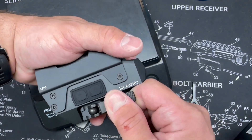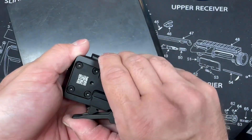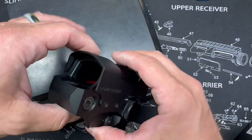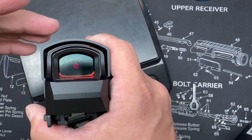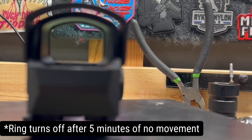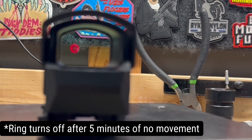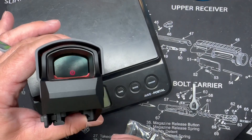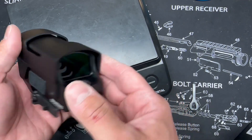One thing that this optic has that's pretty unique is the Aurora Wake system. Unlike normal shake-to-wake where you have to worry about the reticle potentially not turning back on when you need it, the Aurora Wake only turns off that outer 65 MOA reticle and leaves the dot in the middle on. So it's saving you battery life, and worst case, if the shake-to-wake feature doesn't work, you'll always have that center dot and still be able to utilize the reticle.